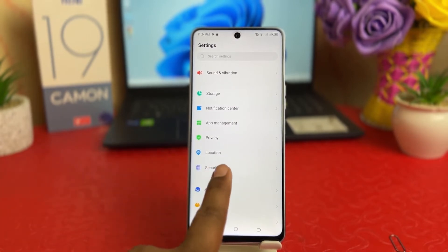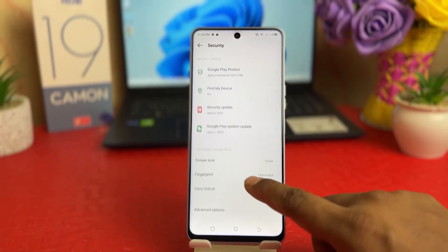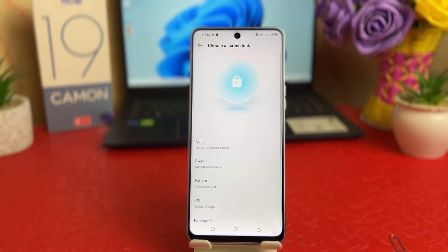After clicking on the Settings section, you're going to find something that says Security. After clicking on Security, a screen will appear just like this. You need to scroll down and then you're going to find something that says Screen Lock. You have to click on that.